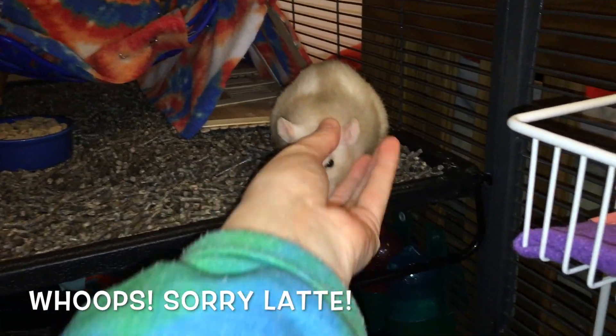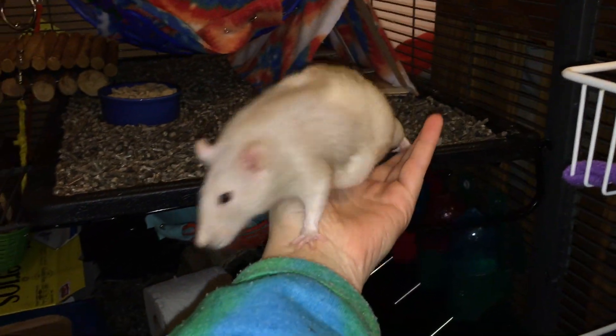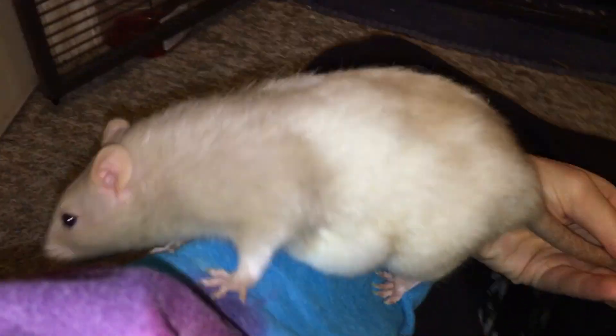So I will see you next time. And let little Latte come out now. Hello. Oh, she's so sweet.